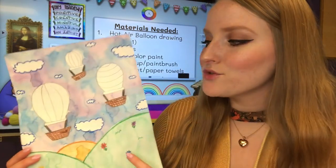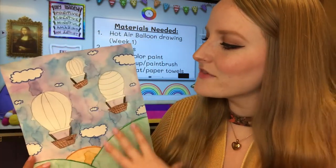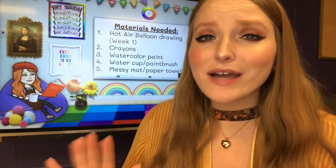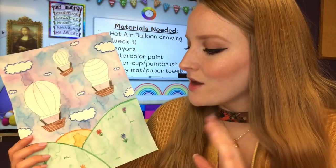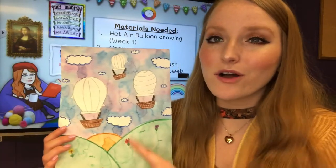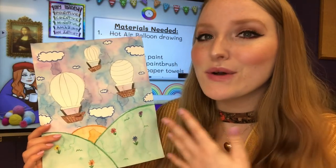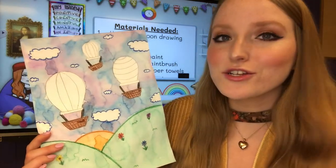Also last week we drew the picture for our pointillism project — it's a picture of hot air balloons in the sky with some land down here. I just wanted to say before we get started today that you guys have done an amazing job so far. I am so happy with all of your drawings. You did an amazing job following the directions and being super creative and adding your own little details, so you can give yourself a pat on the back. Good job on your drawing last week.